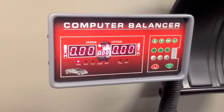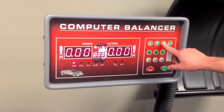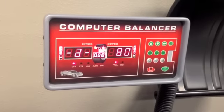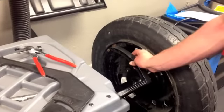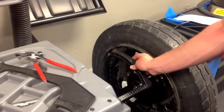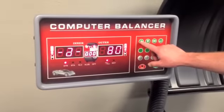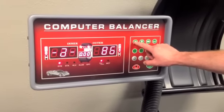Press and hold the double arrow key to enter wheel parameters input. The first parameter is distance from the machine. Extend the ruler and multiply the number on the ruler by 10. Enter that number in the balancer using the up or down arrows.